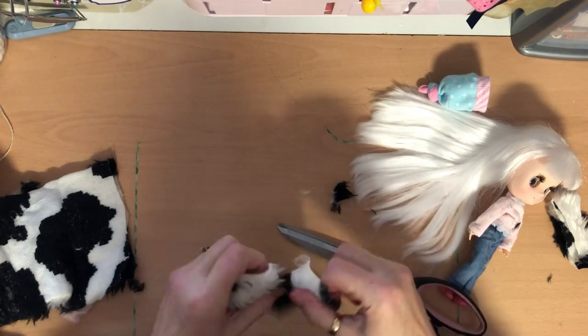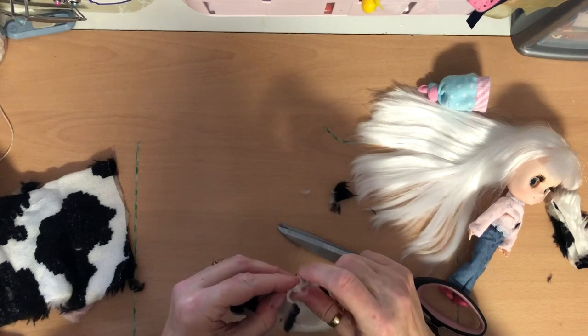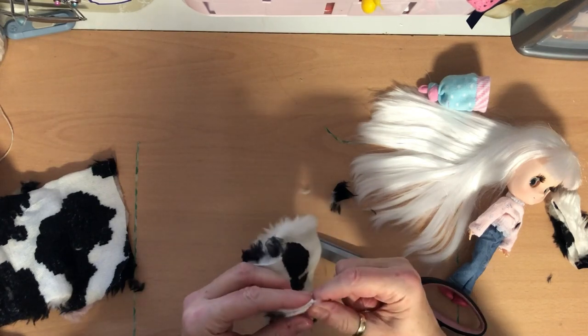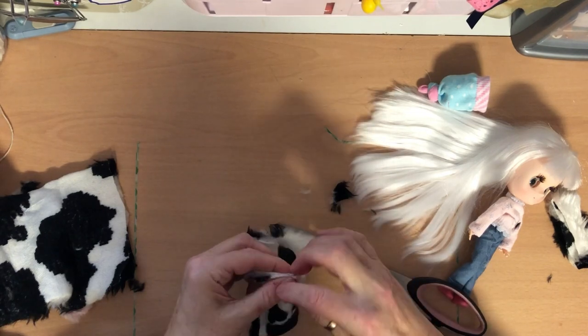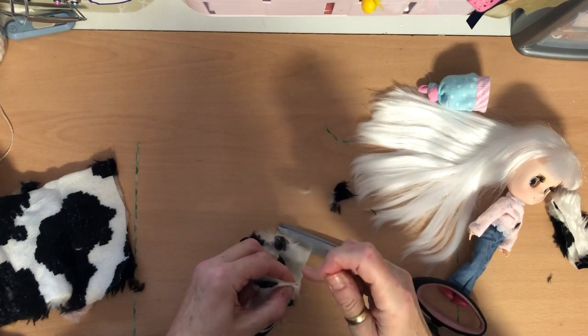Same on the other side — line it up, tuck your fur in, and put a few overstitches in there like that.